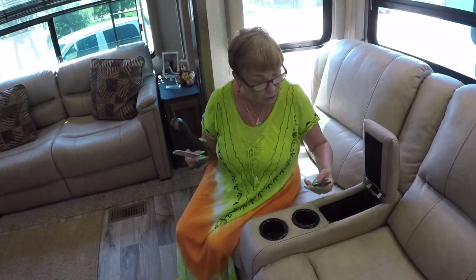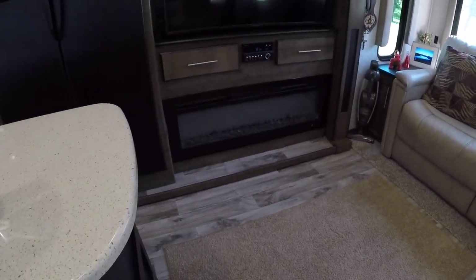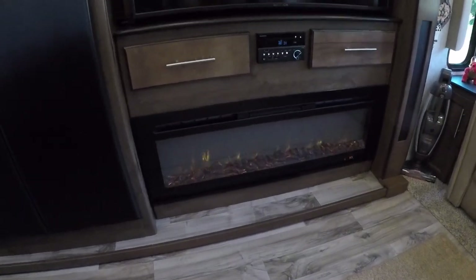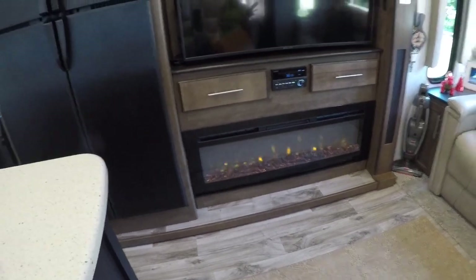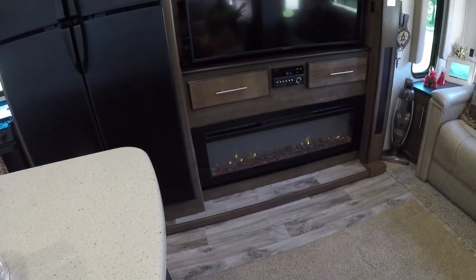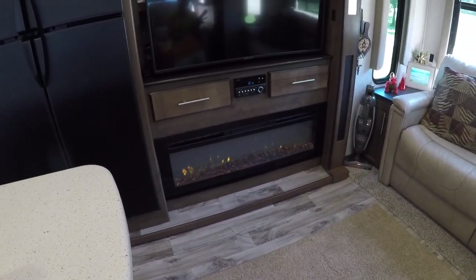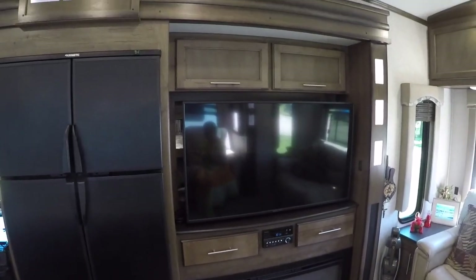And then we have this remote — watch this. We have a little fireplace. Isn't that awesome? And yes, it actually does give off heat. You can have it with the heat or without — there's a dimmer on it and all kinds of things. There's a timer on it, so if we decide we want to go to bed but leave the heat going for a little bit, we can do that and it'll automatically shut off.